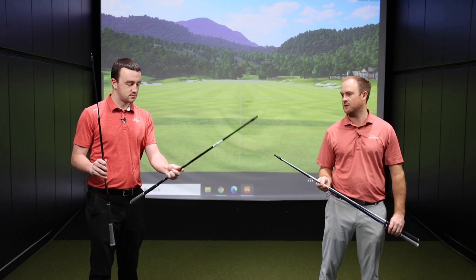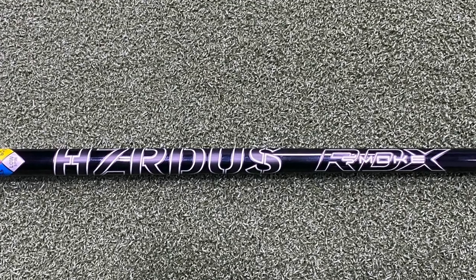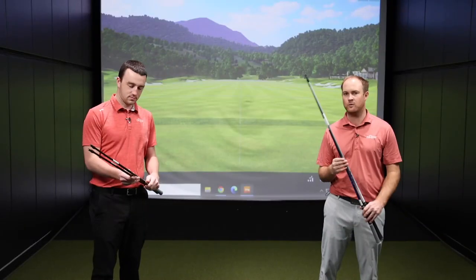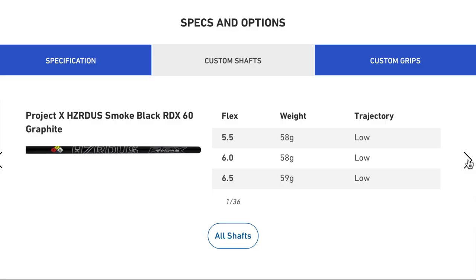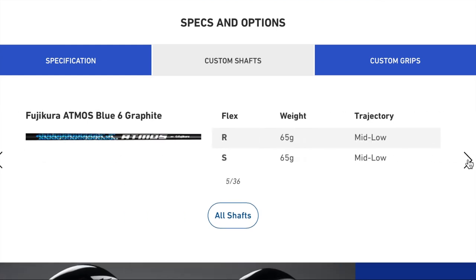Your low launch, low spinning golf shaft is the Hazardous RDX Smoke — a very, very stout and stable golf shaft. Keep in mind, these are only four golf shafts. If you go on Mizuno's website, you can actually see there are 36 different custom shaft options there too. Some are upcharge and some are not, but these are the four that come stock with these club heads.